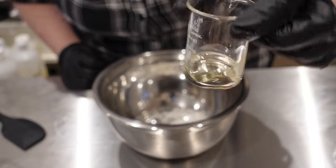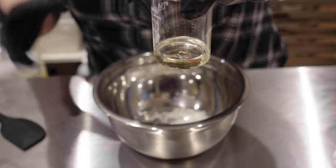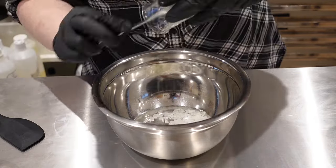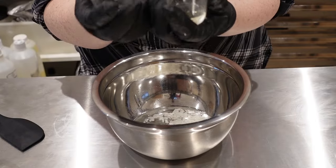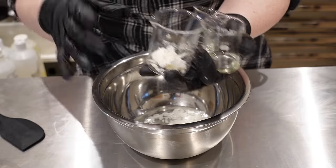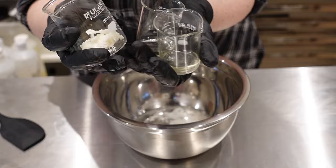Then we have polysorbate 20 — this is a solubilizer for oils, which will help solubilize the oils alongside the emulsifier and prevent that oily residue in your bath or shower. Then we have sweet almond oil and grapeseed oil. These, along with the shea butter, were listed very low down in the ingredients — below the fragrance — so they're used in very low amounts. I'm going to add all three of these now.